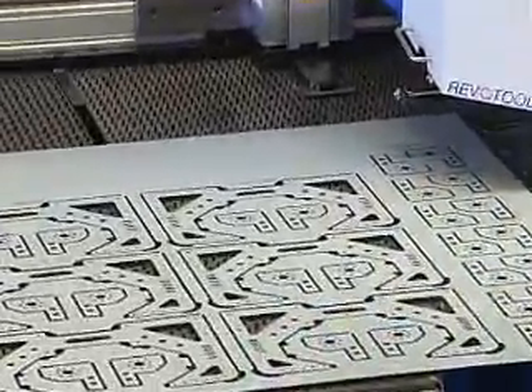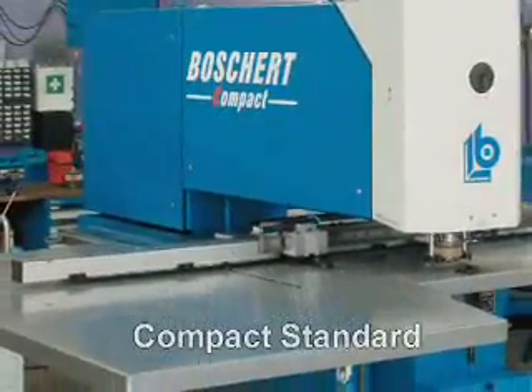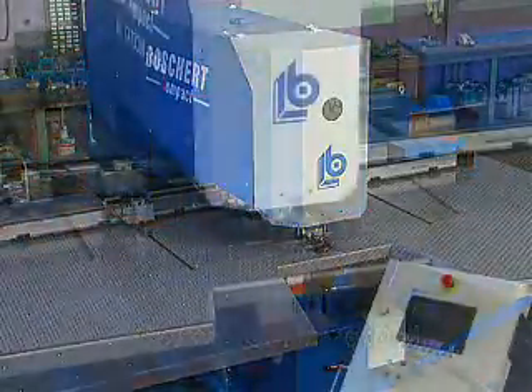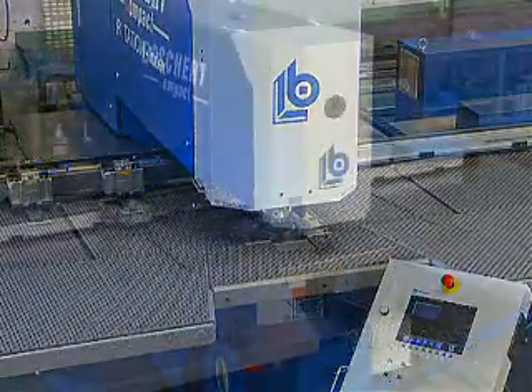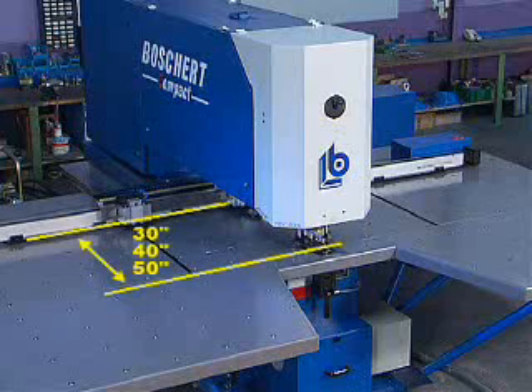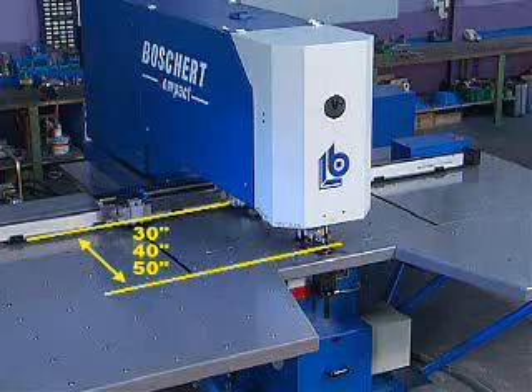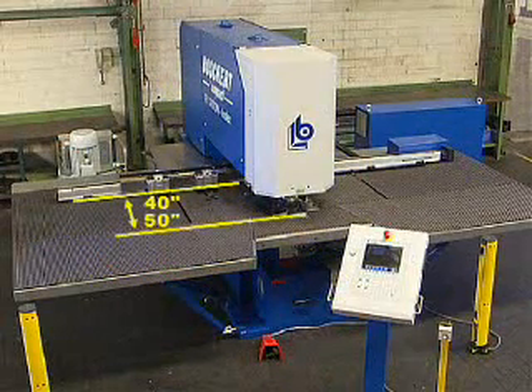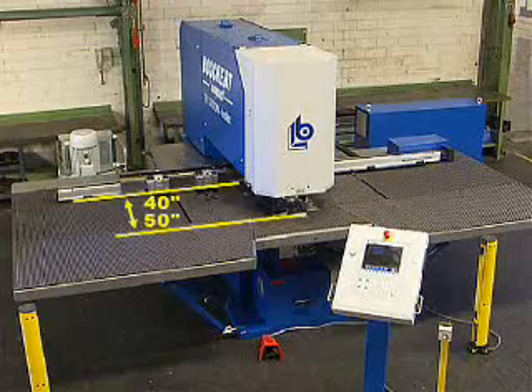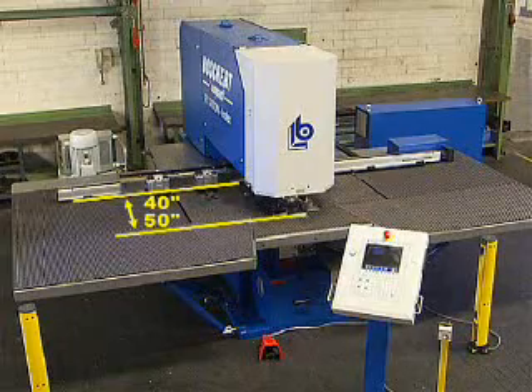The Compact Punching Machine is available in three versions: Compact Standard, Compact Revo Tool, and Compact Rotation Index. The Compact Standard and Compact Revo Tool series are available with throat depths of 750, 1000, and 1250 mm. The Compact Rotation Index series is available with throat depths of 1000 and 1250 mm.